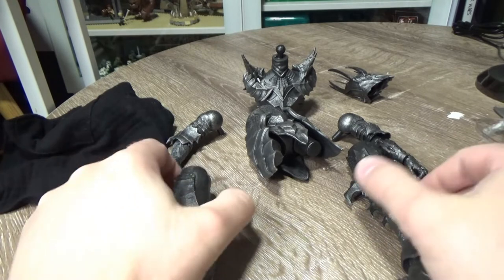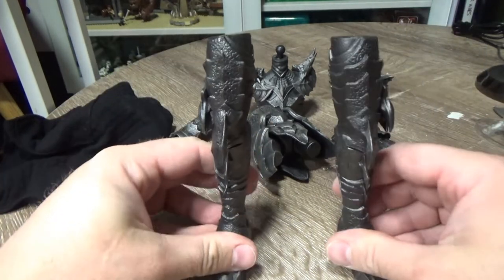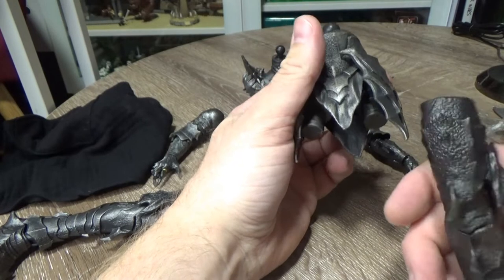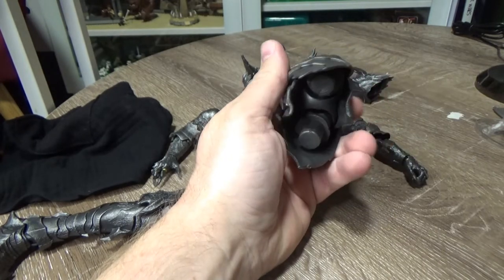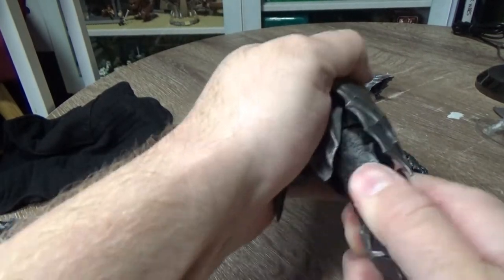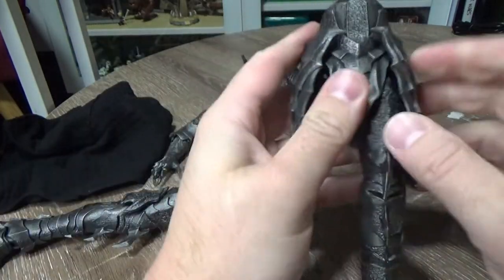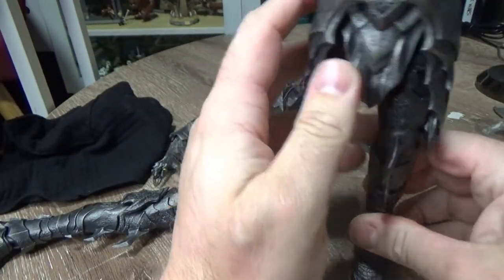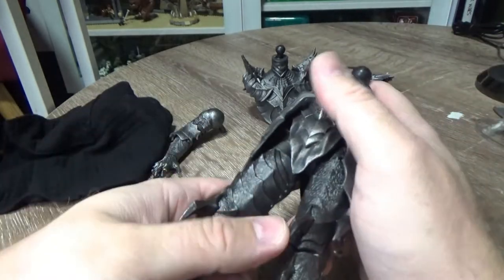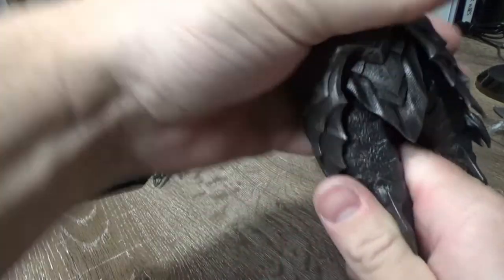We're gonna put him together - it shouldn't take long at all. We have the two legs so we'll start with the legs, start from the bottom. I just need to make sure I've got the left and right legs correct. That's one leg in - a nice tight fit, that looks good. There's Frodo. Next leg.